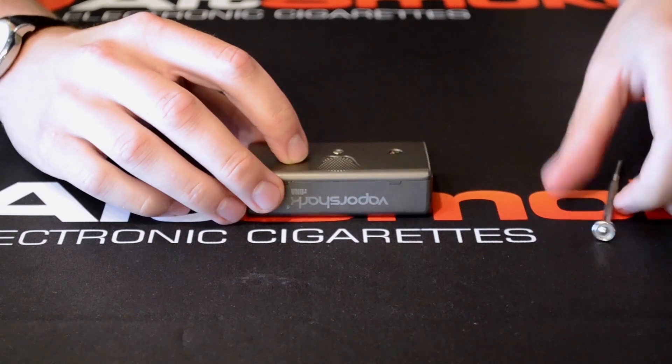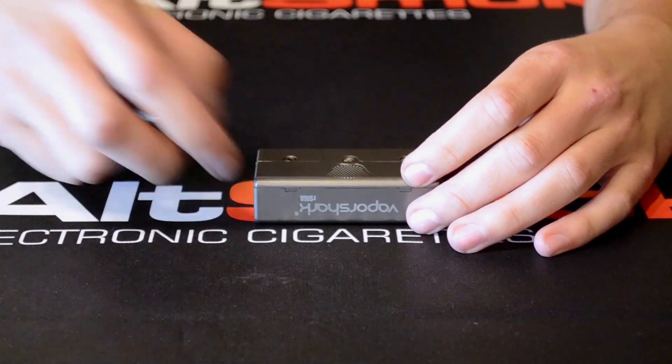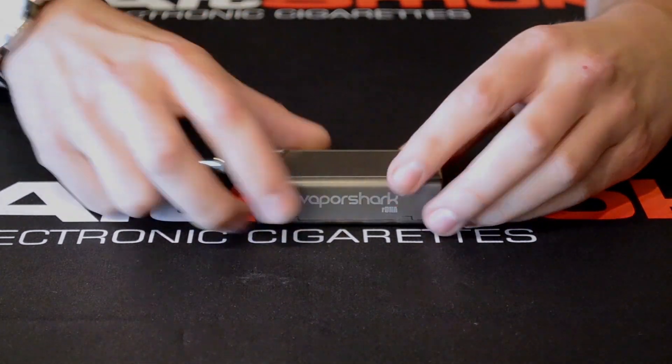The faceplate is easy to put back on — I'm just going to slide it back into place and screw that back down. That was the RDNA by VaporShark. Thanks for watching, hope you enjoyed, and don't forget to subscribe.